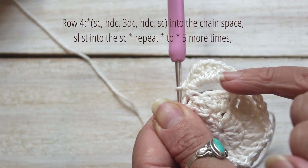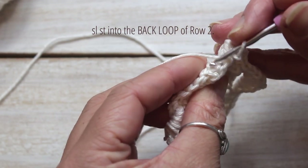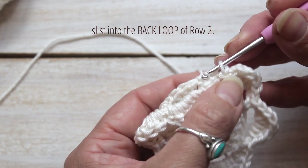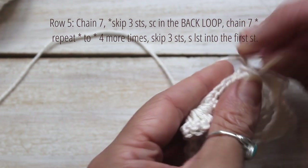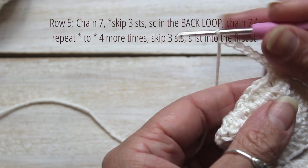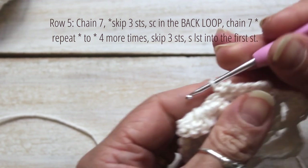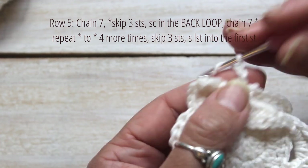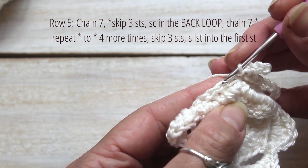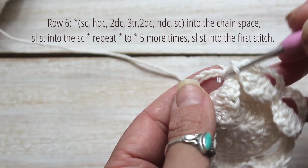Repeat this pattern five more times. Slip stitch into the back loop from row two as shown. Row five: chain seven, and skip three stitches and single crochet into the back loop, then chain seven. Repeat this pattern four more times, then skip three stitches and slip stitch into the first stitch.